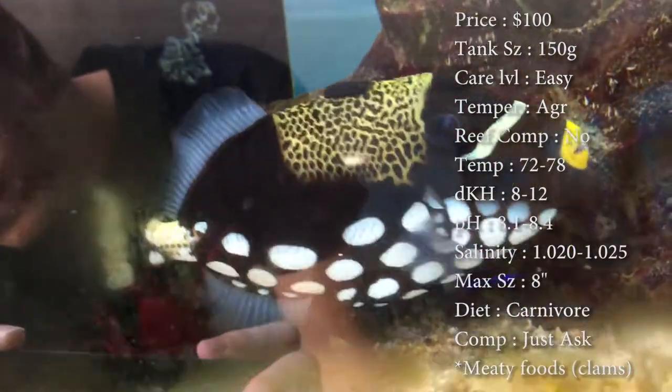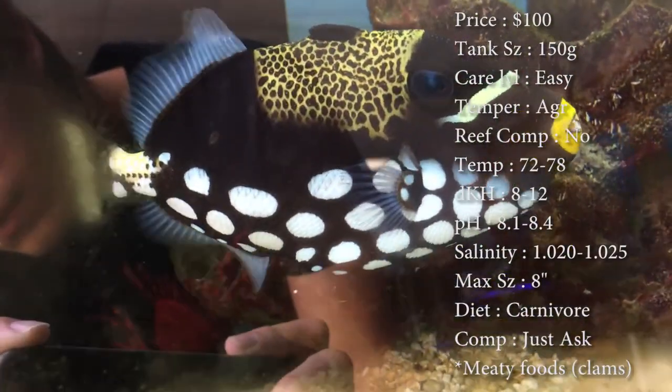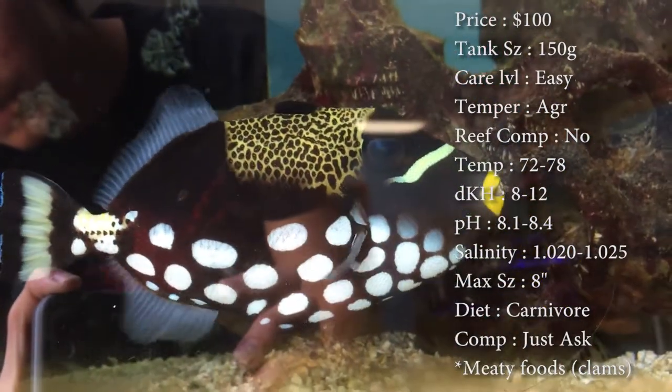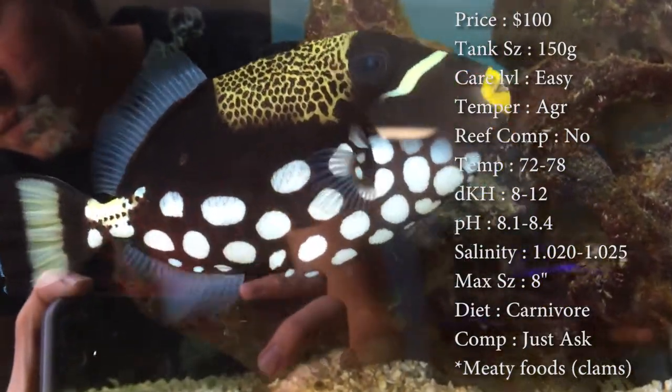Temperature — keep it 72 to 78. Keep your DKH 8 to 12. pH 8.1 to 8.4. And your salinity 1.020 to 1.025.